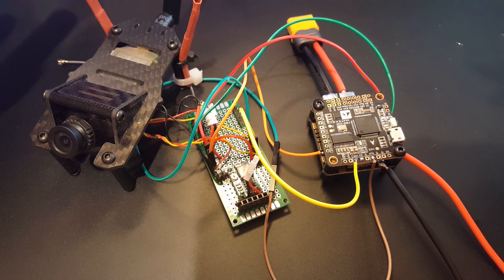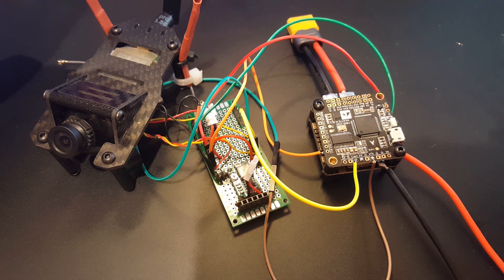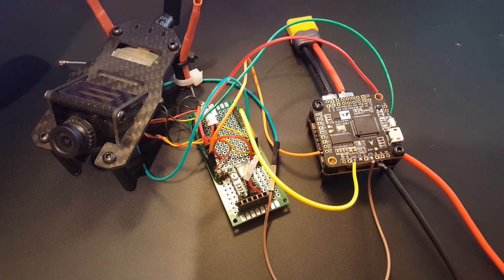This test is done without any low-ESR capacitors, the same way we tested the HGLRC F4 Flame, so we can compare them directly. Later, once the DYS F4 comes in the mail with its ESC, we'll compare all three together and see which one is the best. Let's get started.